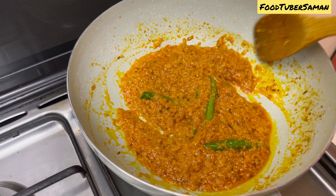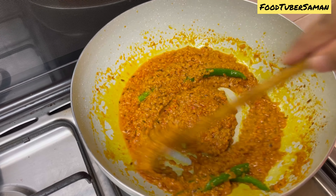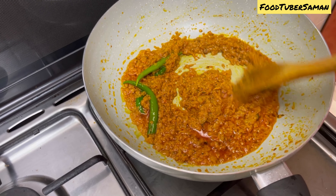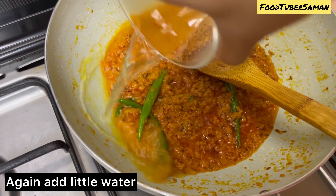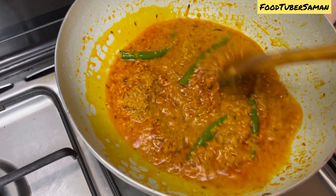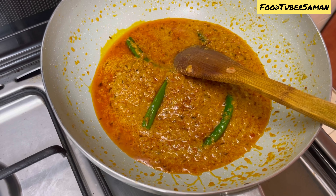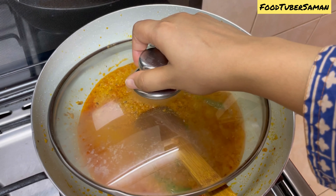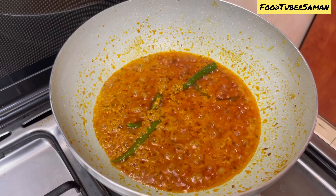We will mix it well. Mix it in half a glass of water and cook for about 15 minutes until the oil and masala separate. Then we will cover it and lower the flame for 15 minutes.